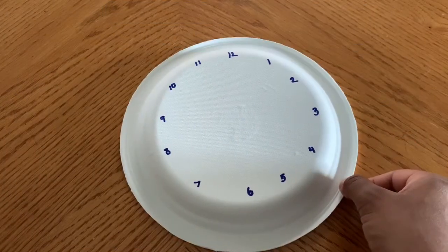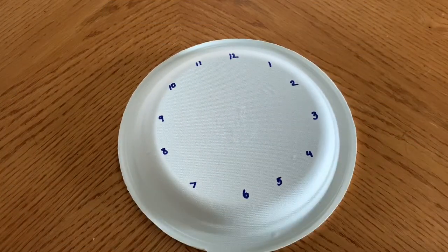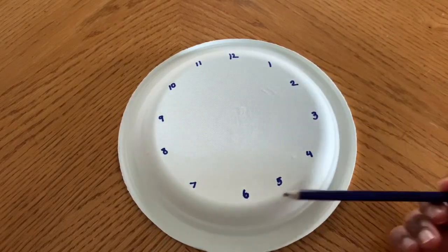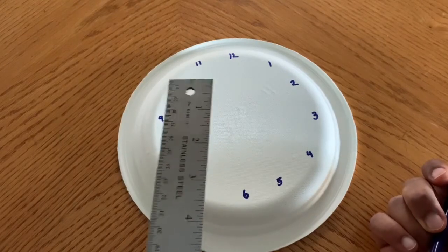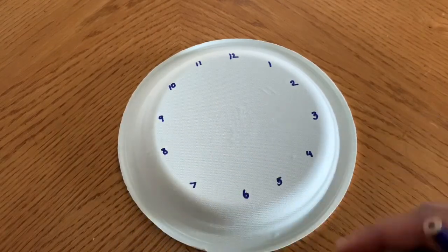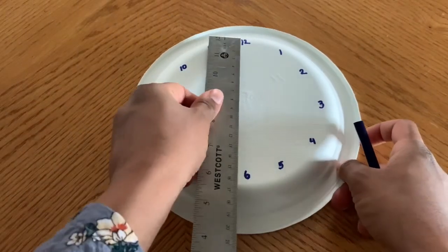You're going to take the back side of the plate and you're going to write the values from 1 to 12 at equal distances between one another. Then you're going to take your ruler and find the center point of the plate. So let's measure from the 12 to 6.